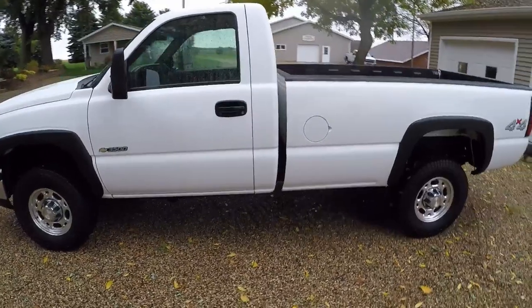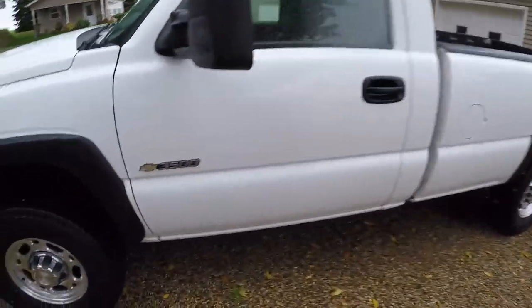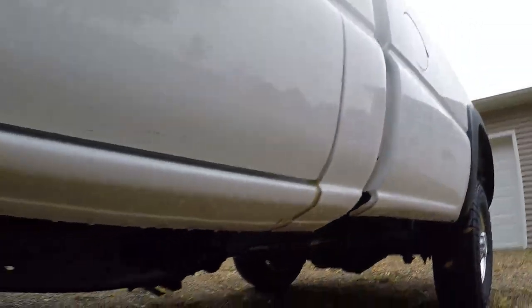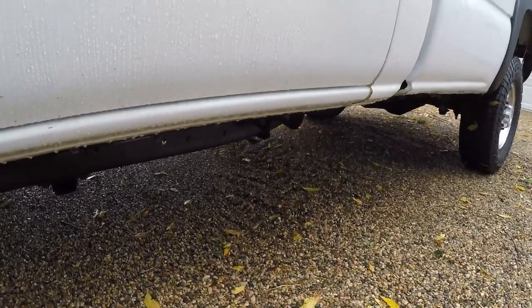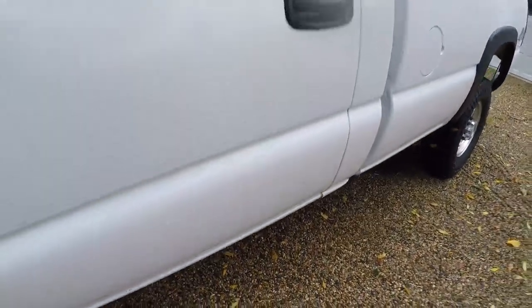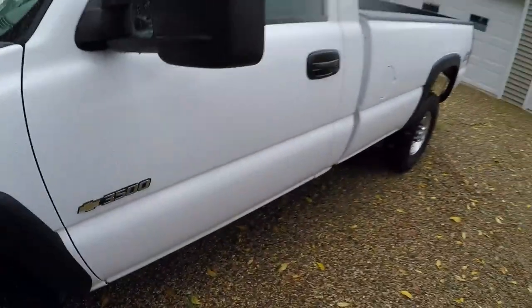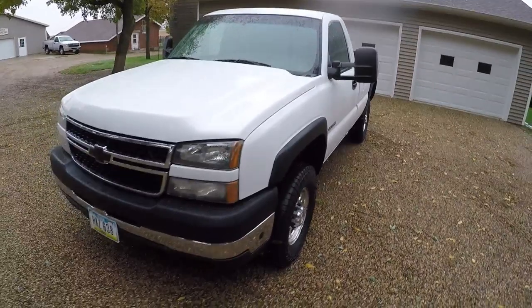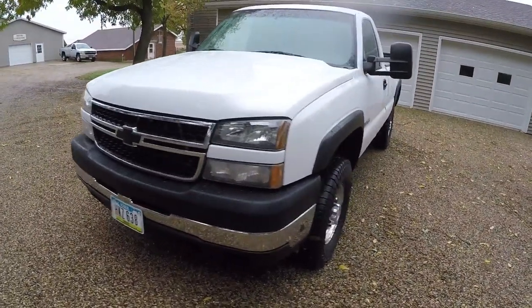Came out of Phoenix Arizona originally. So if you look under here literally not a trace of any rust anywhere. And if I could show you the inner rockers up under there it's like literally brand new. Really really nice clean truck.